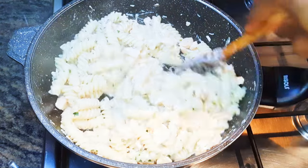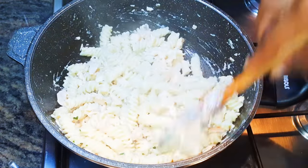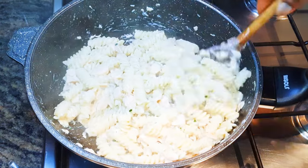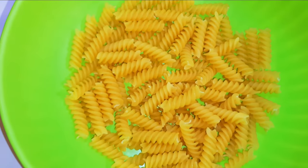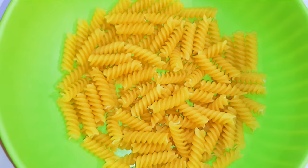Welcome back to my channel. Today I'm bringing you salmon pasta with a creamy white sauce. Without wasting time, let's get started. In this video I'll be using the screw pasta — I prefer this over the tube pasta whenever I have to make a creamy white sauce.